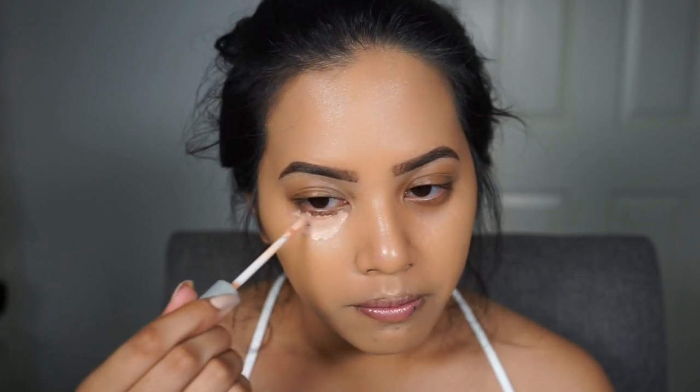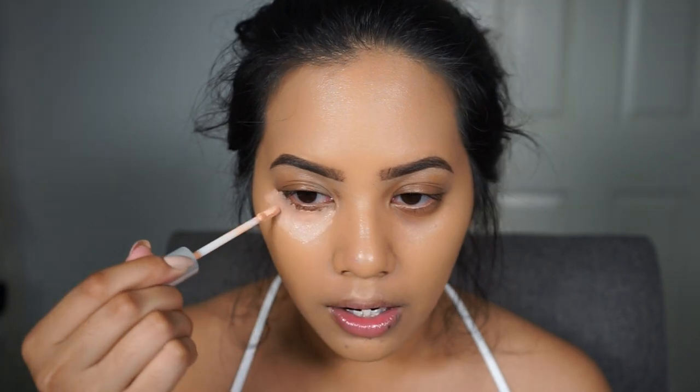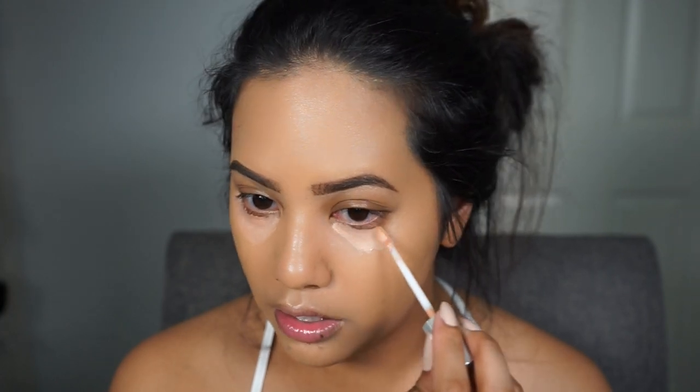After foundation I like to move on to brows — I'm going to do that off camera since it's really difficult on camera. Okay, brows are done. Now I'm going to correct my under eyes using the new Naked Skin Color Correcting Fluid by Urban Decay in peach, which corrects dark circles. I'm going to apply this in an upside-down triangle shape, like a highlight placement.